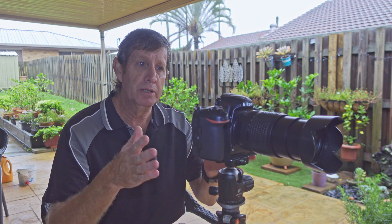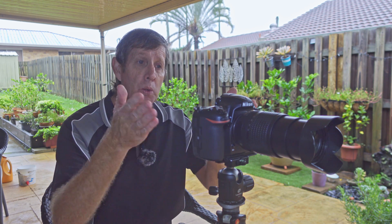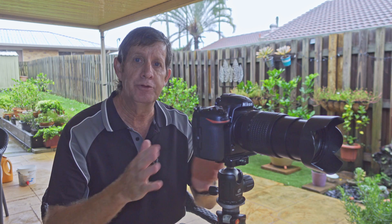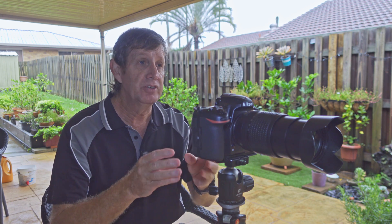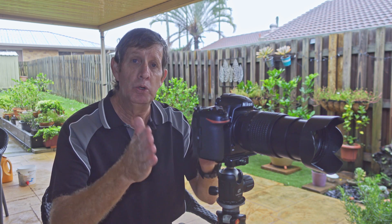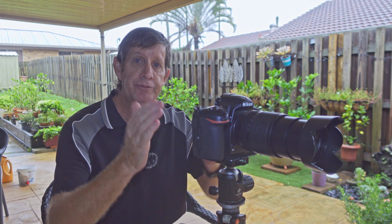The Nikon 18-140mm DX lens is a great lens, but what is the best aperture or f-stop to use? It really depends on your focal length — whether you're shooting at 18mm, 35mm, 70mm, or 140mm — because if you're far from a subject and haven't zoomed in, there's going to be a difference in how sharp the image looks. Today I want to show you in a couple of simple steps what the best aperture would be for a given focal length.